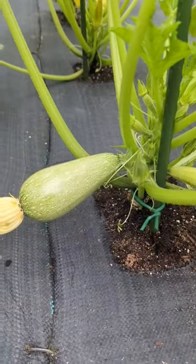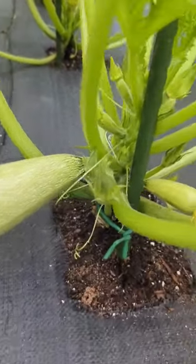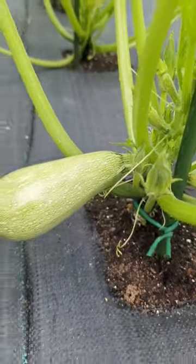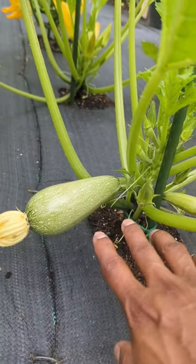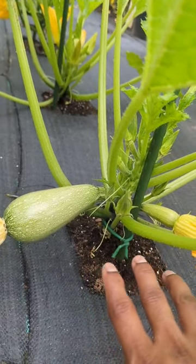One of my favorite gray zucchini. I'm telling you, when it comes to taste, flavor, and cook fast, this gray zucchini — you could harvest between five to six inches to get the best taste.